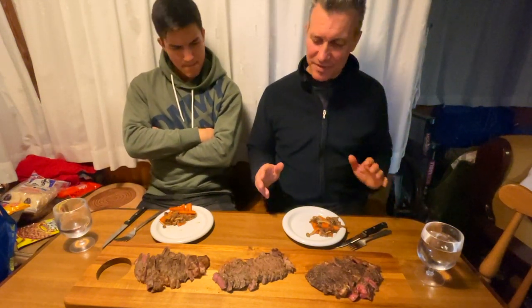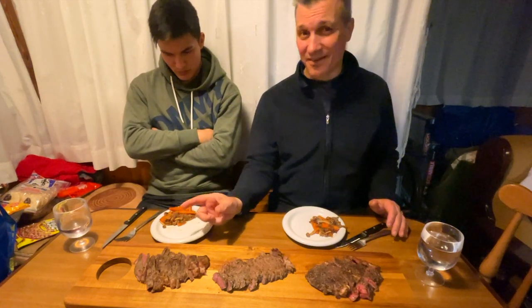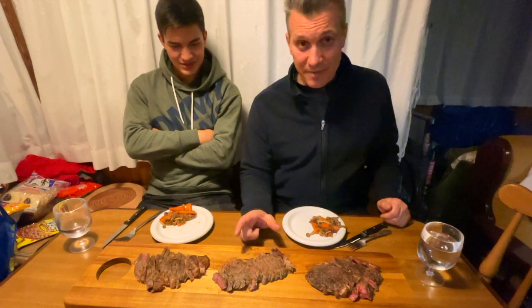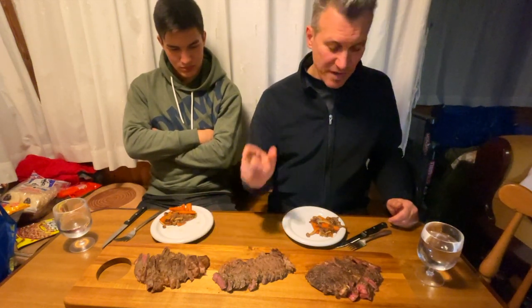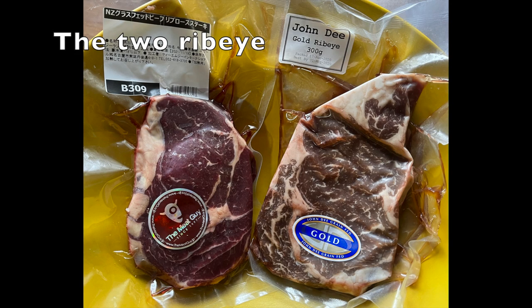So these are three different steaks. That's a ribeye from vendor A. This is the strip loin, also from the same vendor. And then this is from a different vendor, and this is a ribeye. So: ribeye, ribeye, and strip loin.